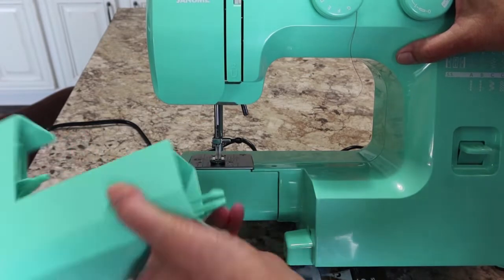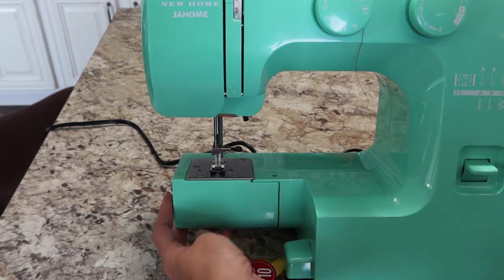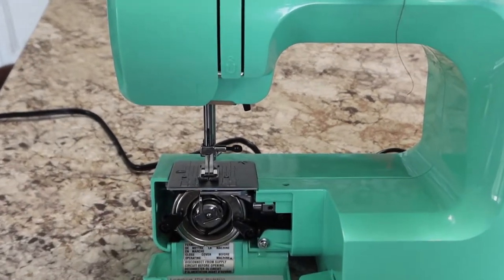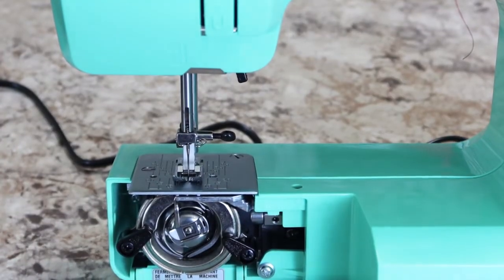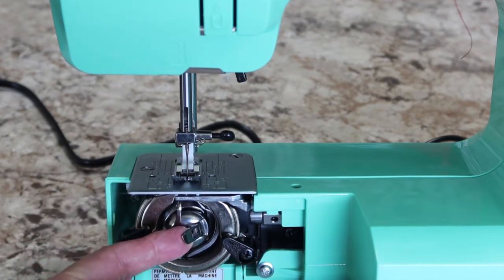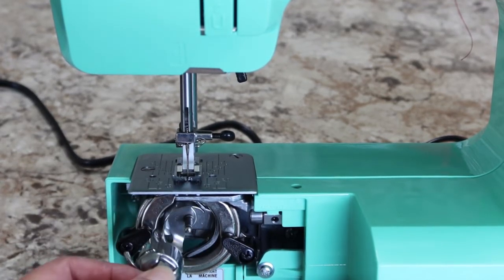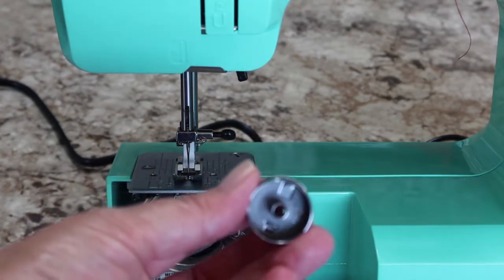Now let's look at how to install this bobbin. First, take off the accessory tray, then flip open the bobbin compartment. Some machines have a drop-in bobbin — this is a front-load bobbin. To remove the bobbin casing, lift this latch right here, because when it's down it's locked in. Lifting it unlocks the casing so you can pull it out — and this is where your bobbin is going to go.